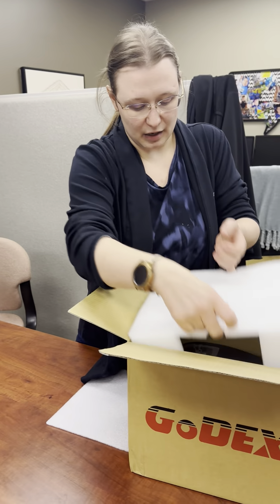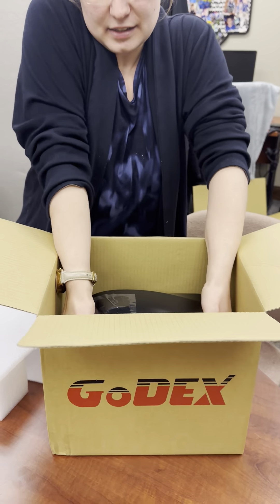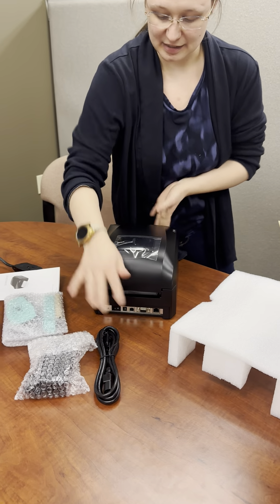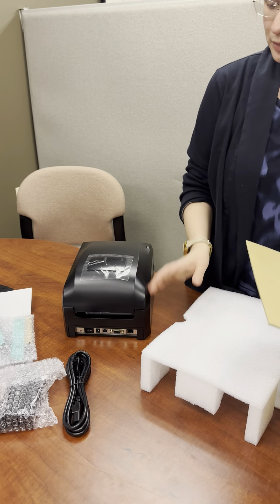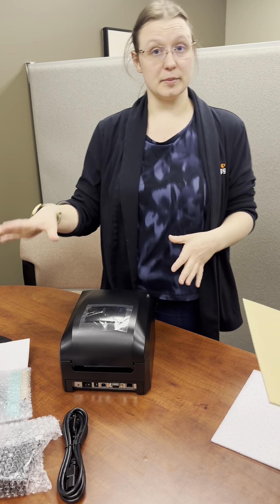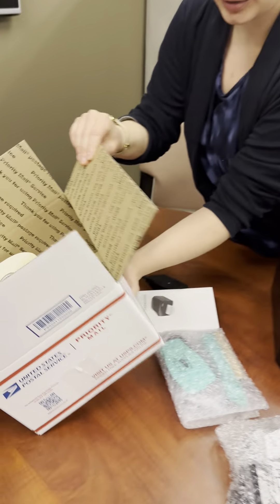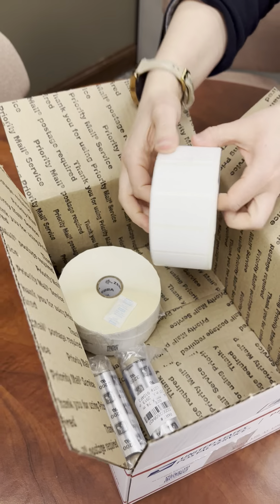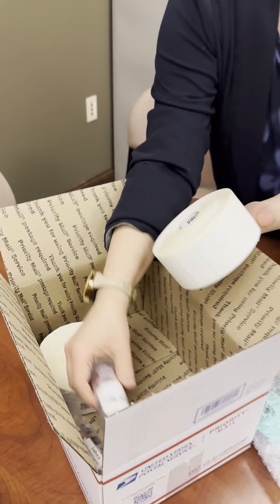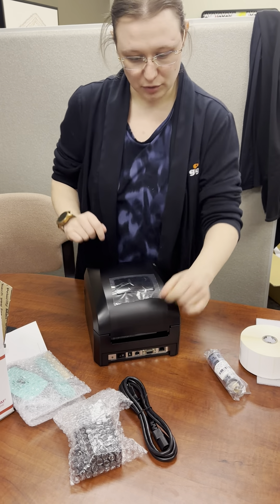Let's go ahead and keep taking things out of the box. The next thing here is you'll see the printer is right there, and it is nicely seated in some foam so you know nothing's going to get damaged. Now, this was just the printer and the parts for the printer. If you're getting labels from us, they'll either come in a bigger box with the labels separate, or sometimes you'll get them in these nice little postal boxes. You'll see here I do have the labels as well as ribbon.